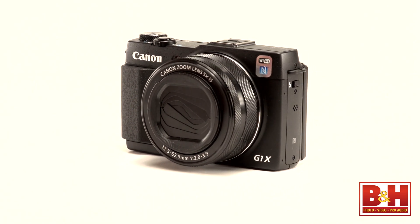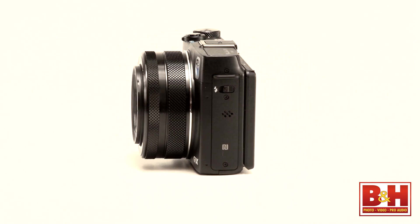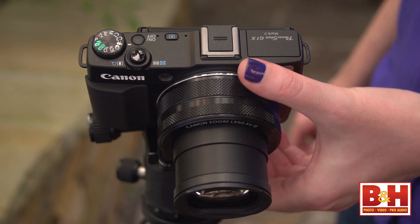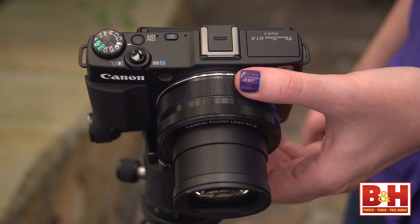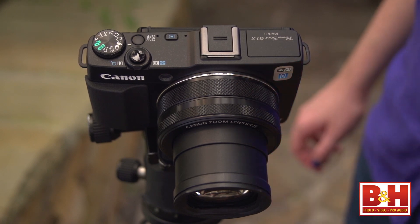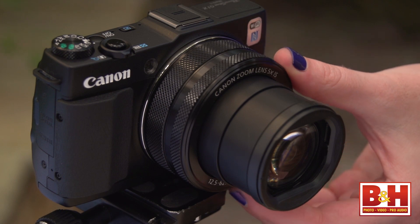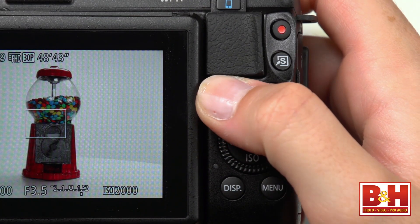There are also a couple of dials on the lens for manually controlling various things like aperture, or even snap zoom on the inner ring. It has noticeable detents so it feels good, and I love using it for manual aperture control. The dial at the front of the lens can also be used for manual focus if you just press the MF button first.